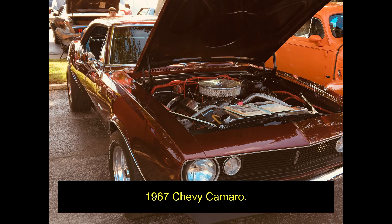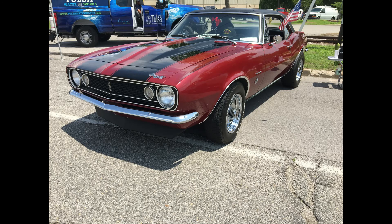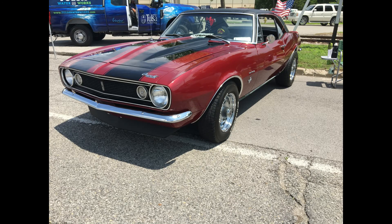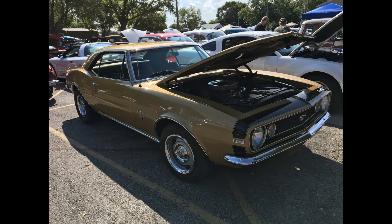If you see a vent window, you know it's a 1967 Camaro. Also, the standard turn signal style and placement on the 1967 Camaros was to use a round turn signal next to the headlight along the grille. So you can also look for that when telling it's a 1967.